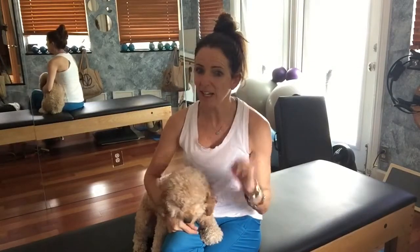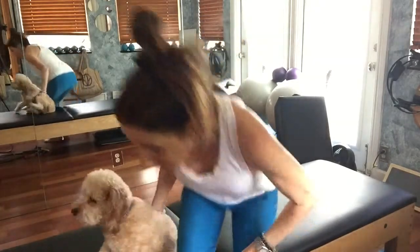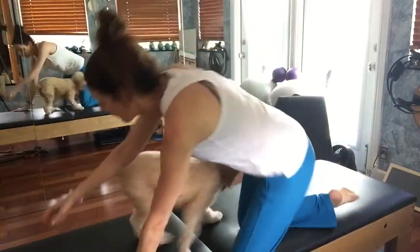All right, here we are, Day 29. Day 29 is rocking. Gotta say it's not my favorite — speak for myself — but rocking. I've got a great variation for it though.